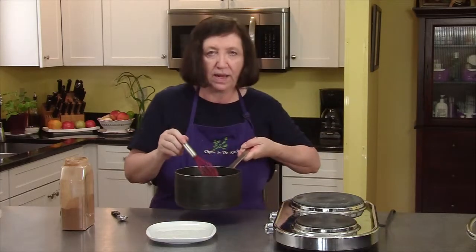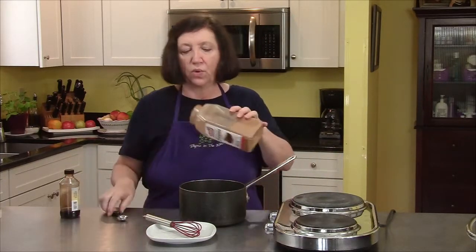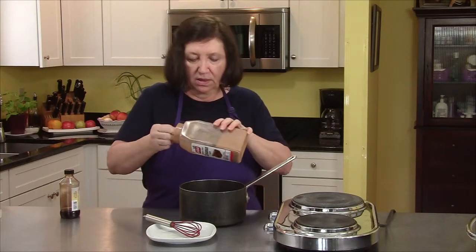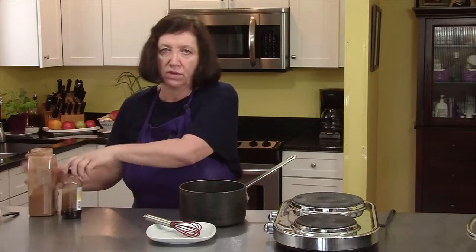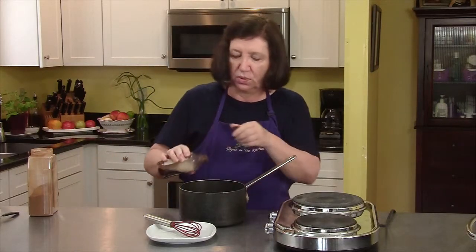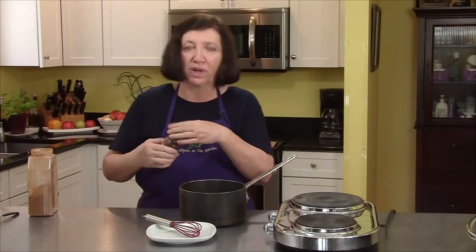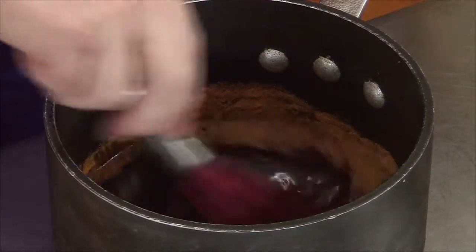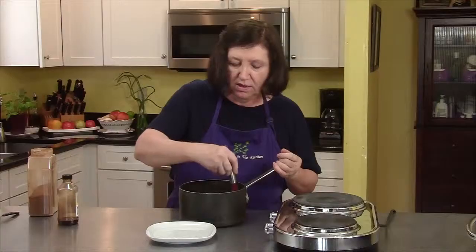Our cinnamon caramel sauce has been cooking for about eight minutes. Taking it off the heat, now I'm going to add three quarters of a teaspoon of cinnamon and a good generous two teaspoons of vanilla — this is when it really starts to smell wonderful. Now this needs to sit for a few minutes while I get my peaches ready.